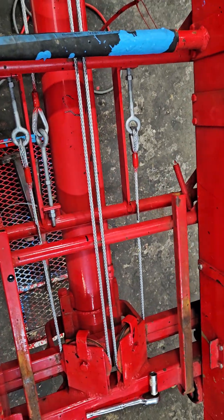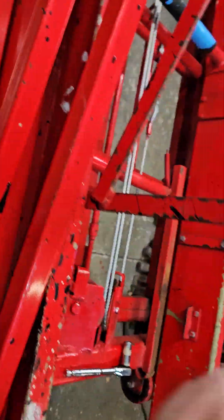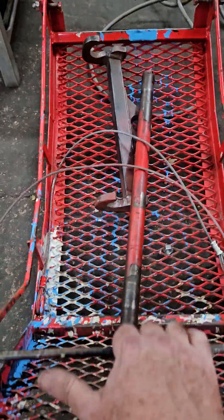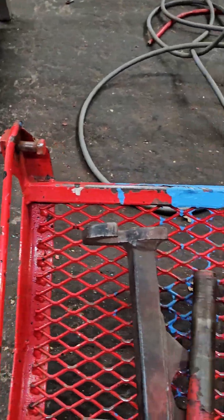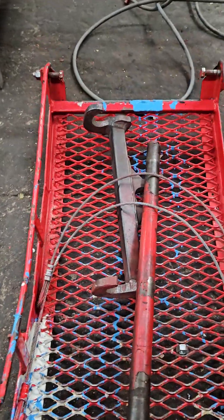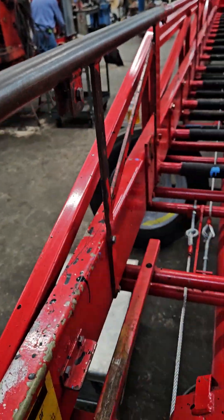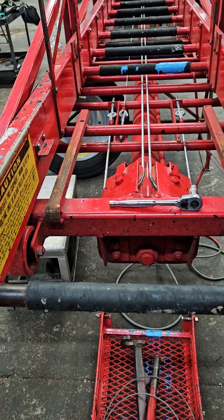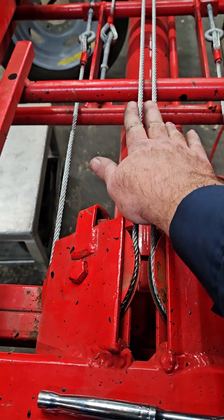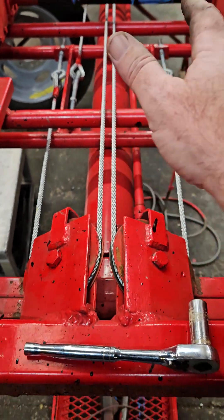The other thing I was going to point out: normally the workman's platform is right here, but I have removed it. It's a pretty simple process — there are two bolts at the back that act as pivots, then there are two basket cables located here and here. Basically you'll undo those, and then the basket or workman's platform slides out the front. This gives you easier access to do your cables — you can do it with it in place, but it makes it a lot more difficult. This will save you a lot of time.